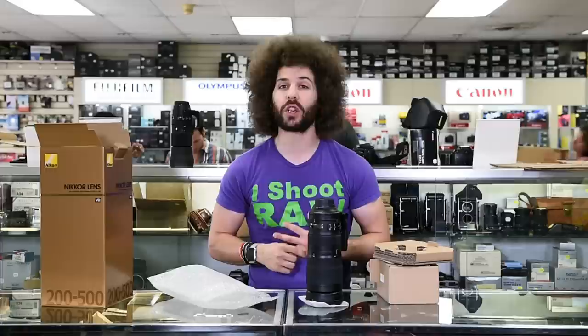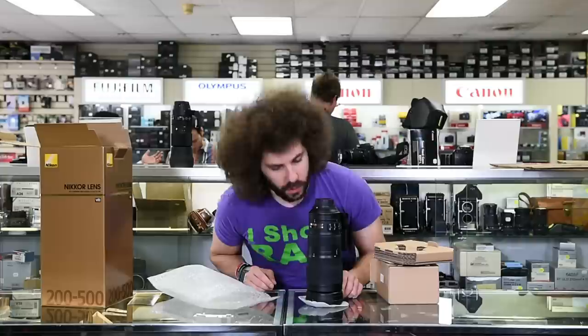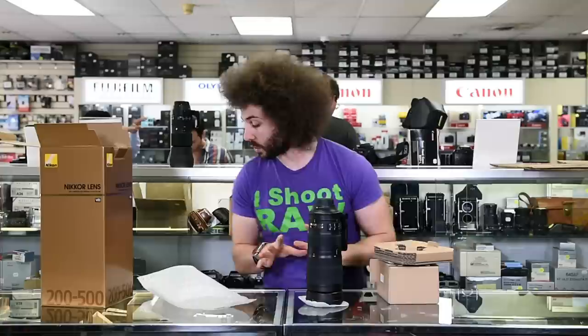If you want to shoot it for video, even handheld all the way out at 500 millimeters with the VR, you're going to be able to do that. What does it smell like? You know what — it smells like a basketball, one of those rubber Wilson basketballs from back in the day.